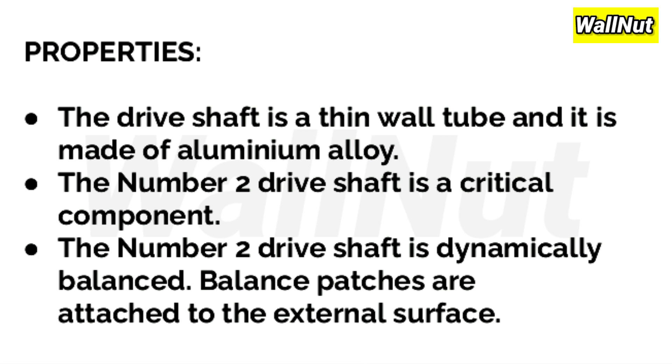Properties of the No.2 driveshaft: The driveshaft is a thin-wall tube made of aluminium alloy. The No.2 driveshaft is a critical component. It is dynamically balanced, with balance patches attached to its external surface.